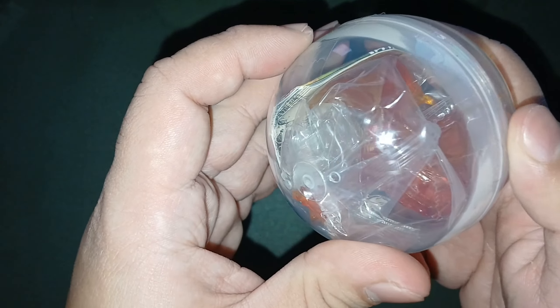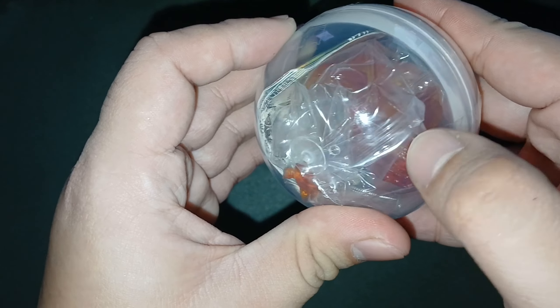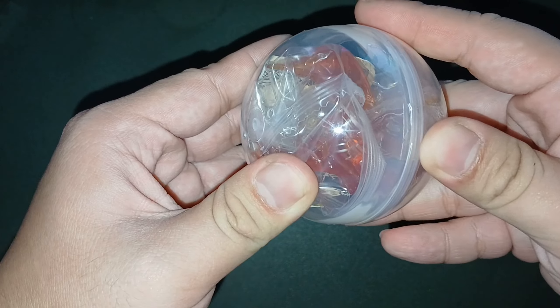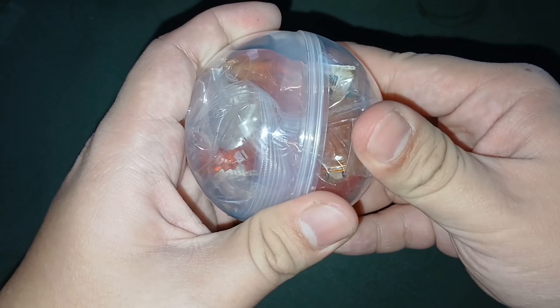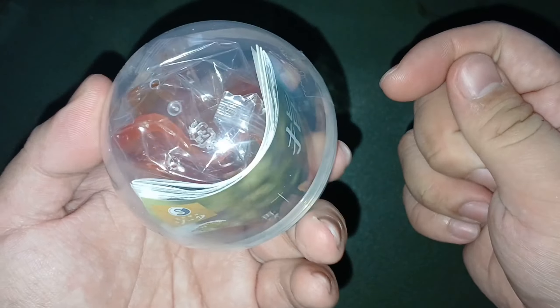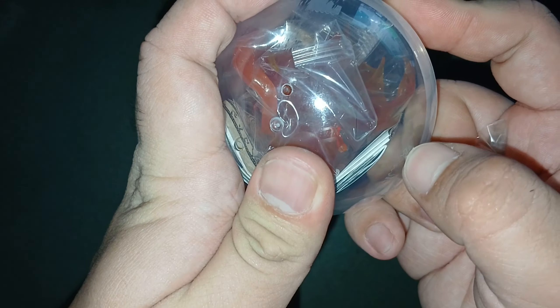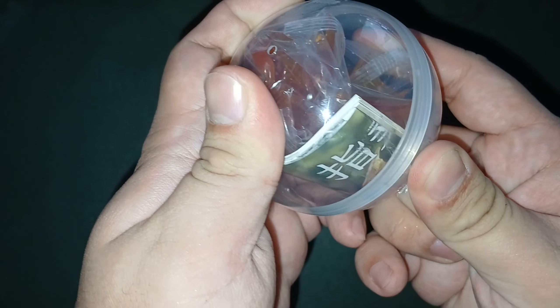Is this thing taped? Oh, there's tape. I saw this actually on X, formerly Twitter, before I flew to Japan a few weeks ago. And I thought it was like a cool item that I could get because I usually like doing tabletop stuff like D&D and stuff like that.